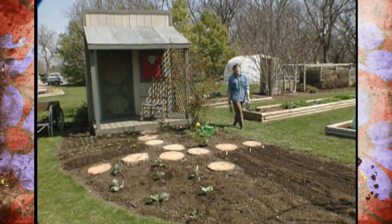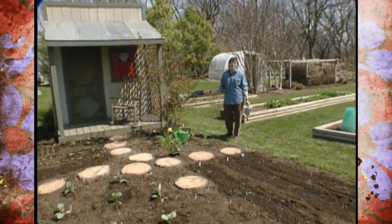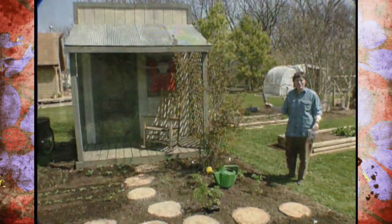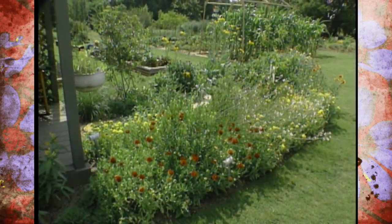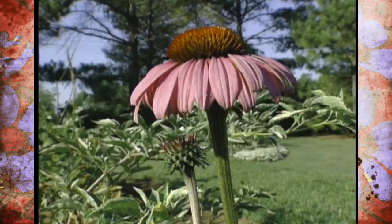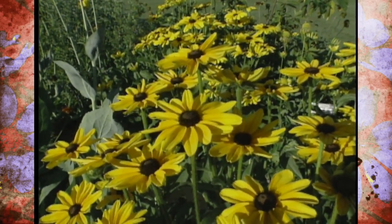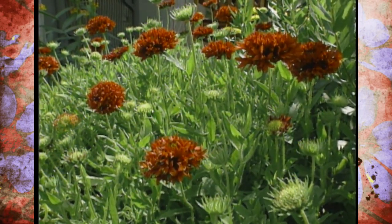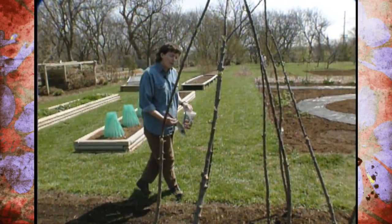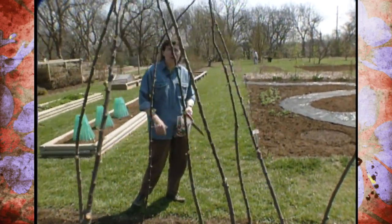You might recall last year that this part of our studio garden was what we called our Native American plant garden. Alan Jobes built us a great old-timey porch and we had this filled with all kinds of plants — native wildflowers such as Gaillardia and purple coneflower, native grasses, and some small native shrubs. We like to change the themes every year, but we thought we'd stay with the historic theme, so this year we're planting an Oklahoma homestead garden.